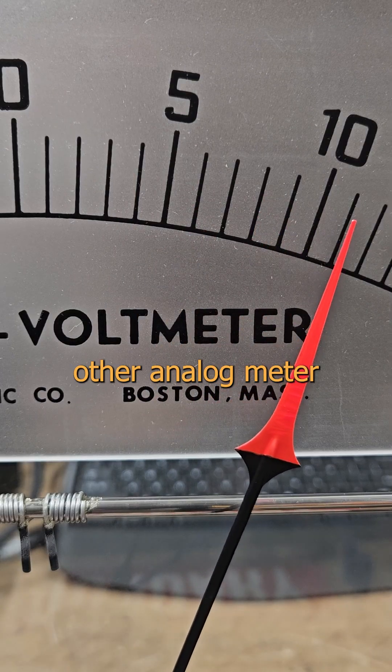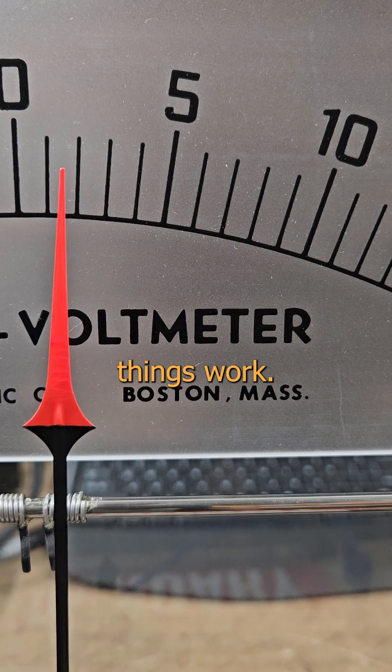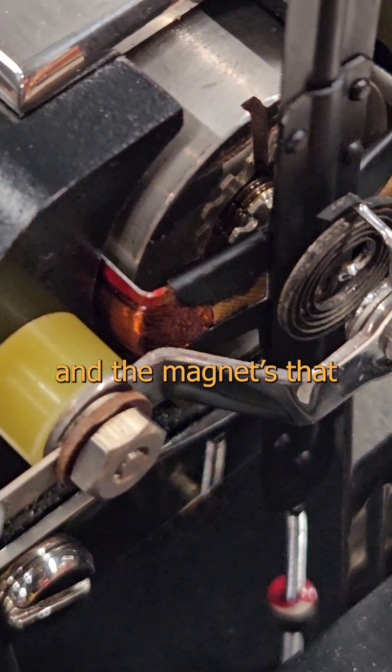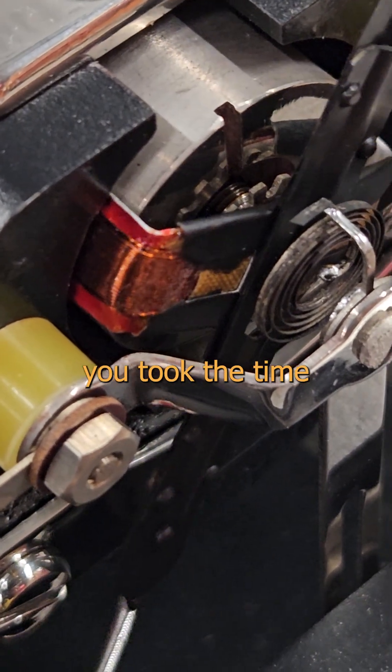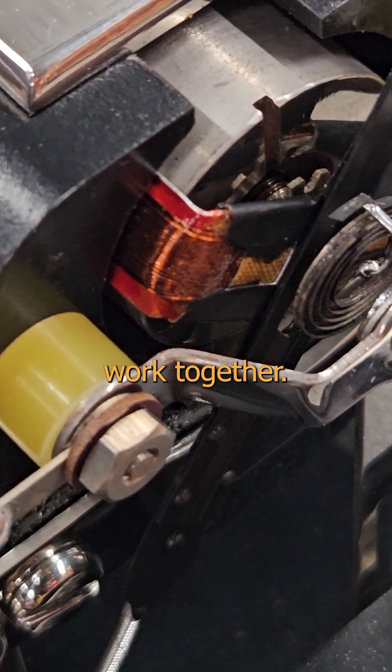It works just like any other analog meter you've ever seen. Mine is just big enough that we can really explore it and see how things work. There's the coil and the magnet set thing wrapped around it. You can even see the spring, and since you took the time to understand the fundamentals, you know how all these pieces work together.